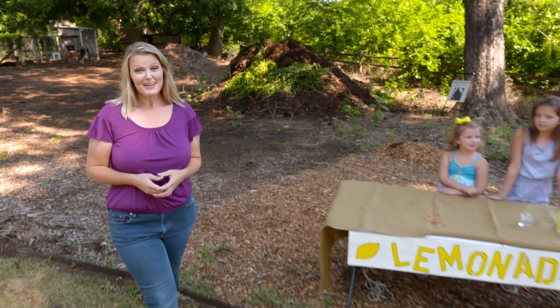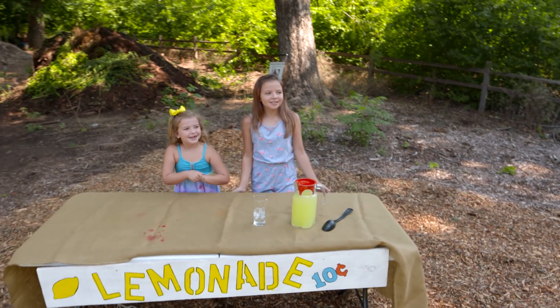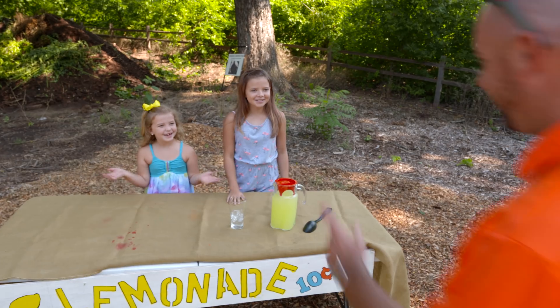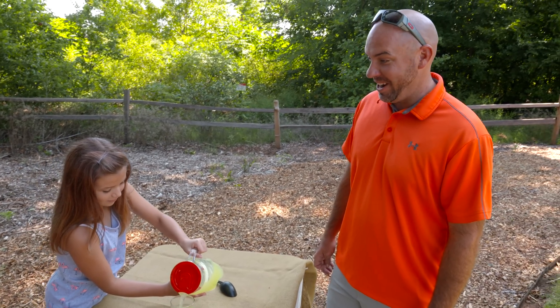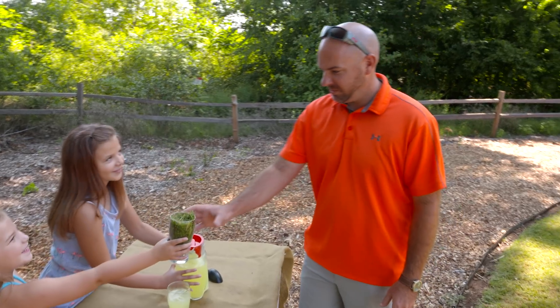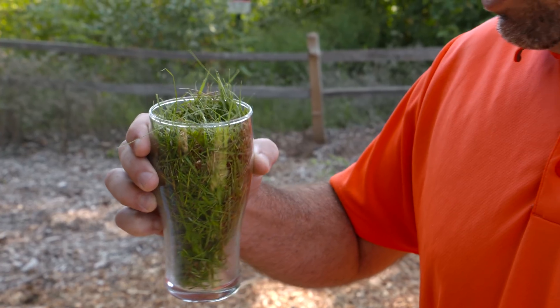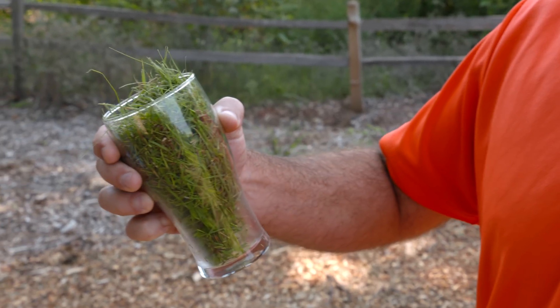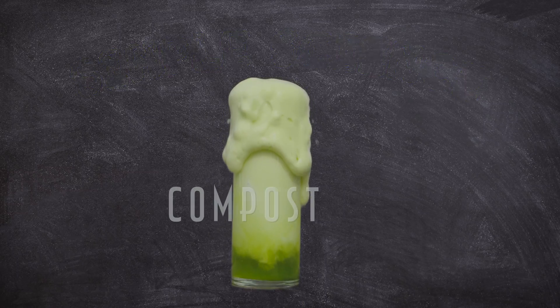Lemonade — delicious lemonade! I'll take a lemonade. That looks great!